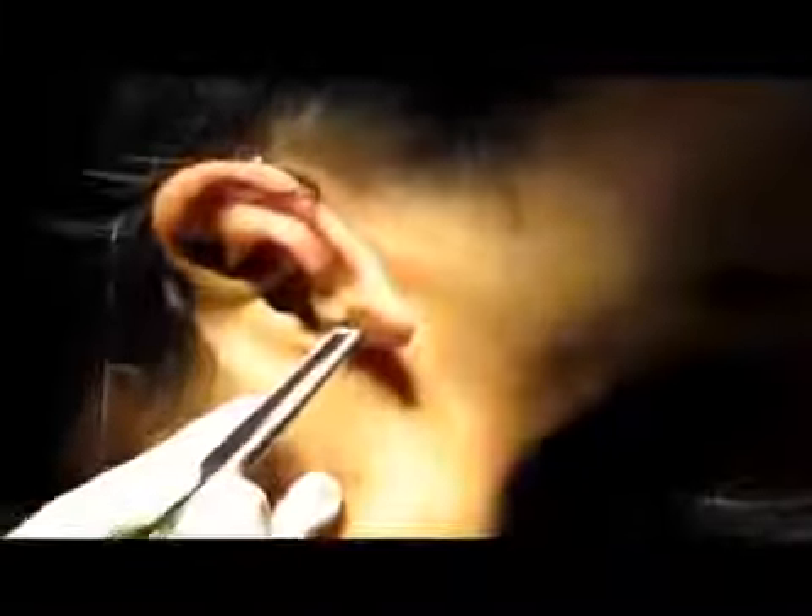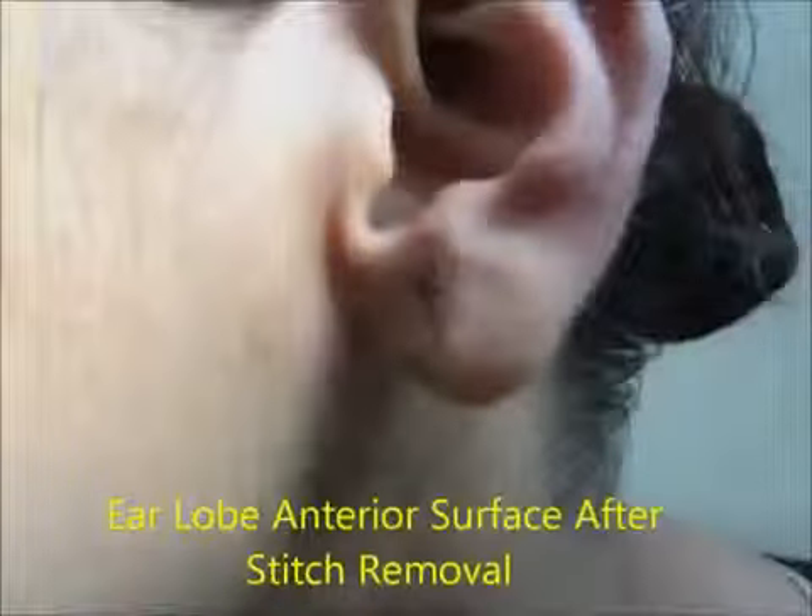This is the technique. After removal of the stitches, I just put adhesive tape for 2 to 3 days for extra protection. You will see I am just finishing the stitch removal. Here one can see the anterior surface after stitch removal, and this is the adhesive tape I have applied.